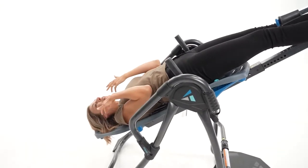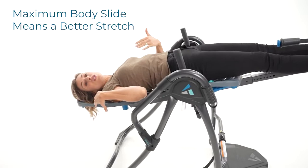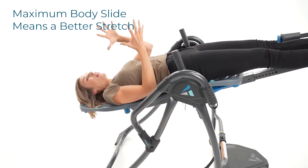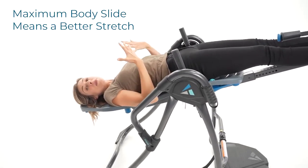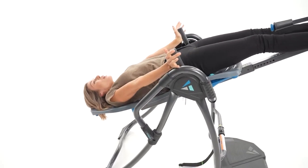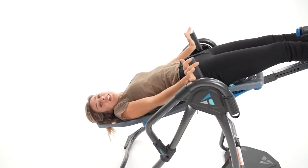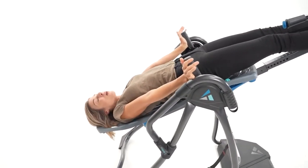I'm also getting an amazing decompressive body slide because of the firm surface here. It's not letting my body sink in and stopping the decompression, but allowing me to get that full stretch. And if you want even more, you can reach up and push these traction handles — it allows you to add manual decompression.